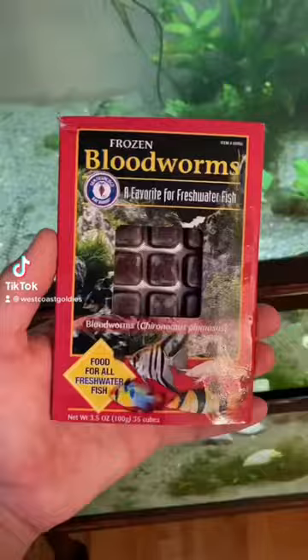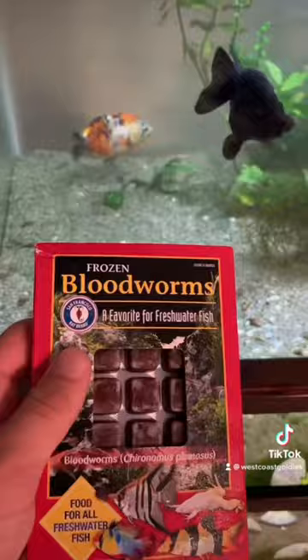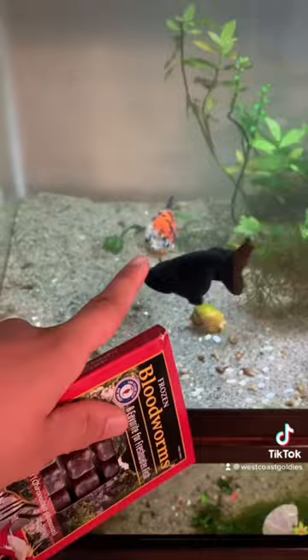How to feed frozen bloodworms to your goldfish. This is just the way I like to do it — there's not really a wrong way. The very aggressive eaters, like this one (Tomato), will slurp up the whole cube and choke on it for a bit while it slowly melts. So this is how I do it so nobody chokes and everybody gets some.